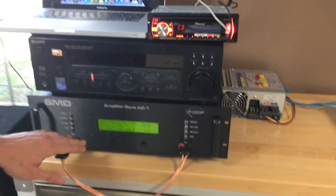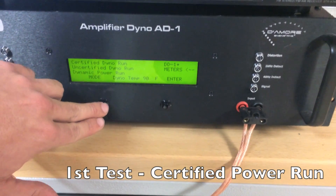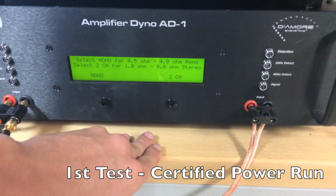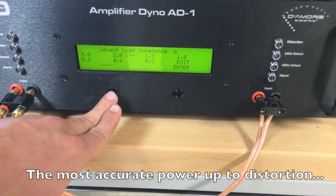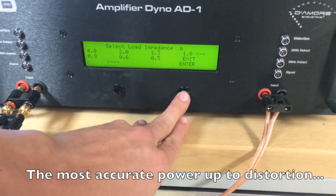What we're going to do is start with the certified test on this amp dyno. We've already calibrated it with the DD1 — certified dyno run, mono for monoblock. We're going to do our first certified test run of the SK 4500.1.